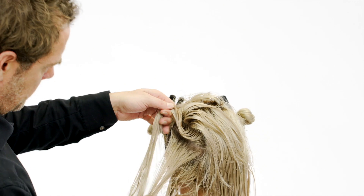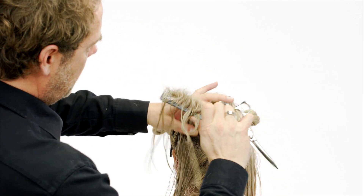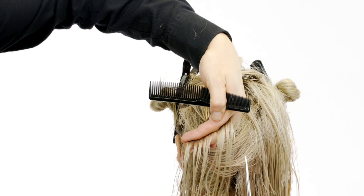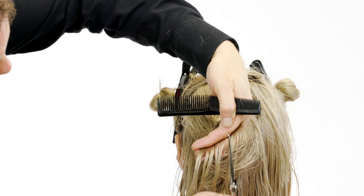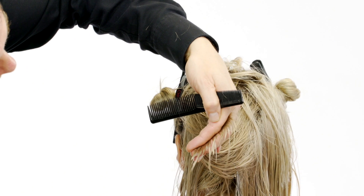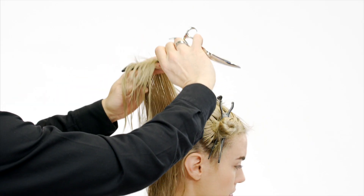Comb diagonal backward sections. Project the stationary guideline on the crown, over-project, and cut with the point cutting technique. Repeat the same on the other side.